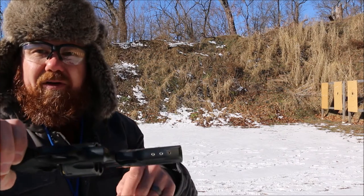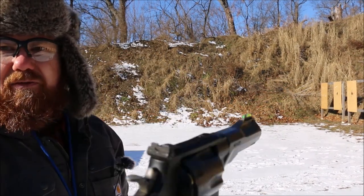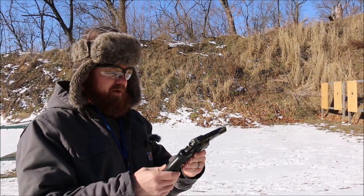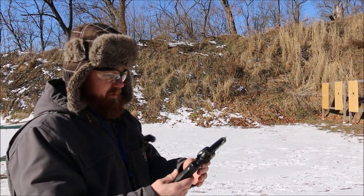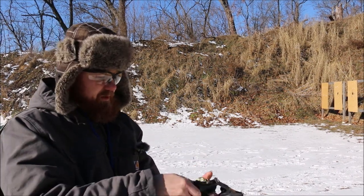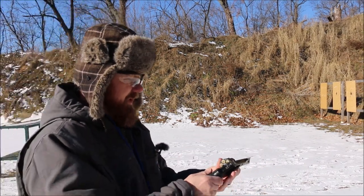On the bottom here you have a rail where you can mount a light. It's got fiber optic sights on it and a nice hold grip. We're going to give this a quick whirl — .45 ACP loaded with moon clips where you can just drop them in. We'll show that here in a second.